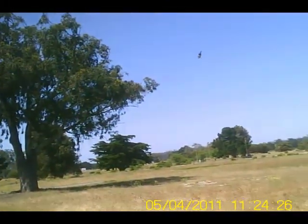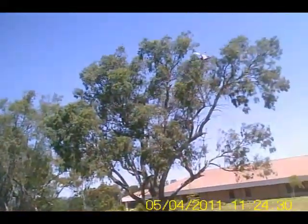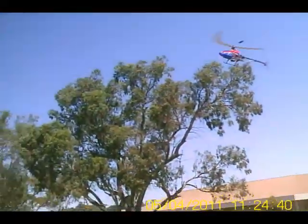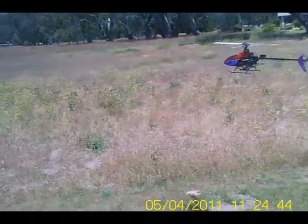Looks like I got more vibration again — I think it's my main rotor. Okay, I got some weirdness going on here. I think something's coming loose. I think it would be a good time to land it and see what's going on.